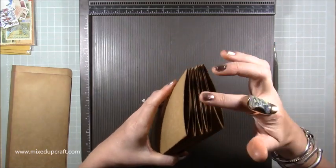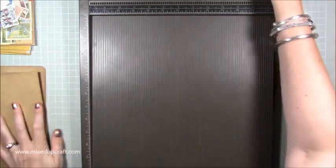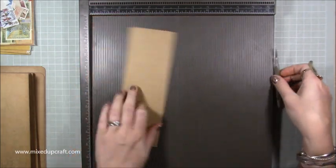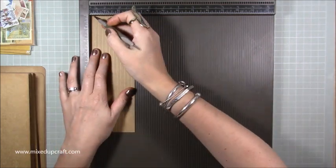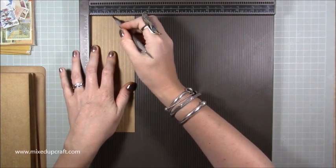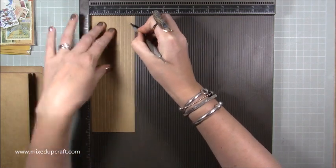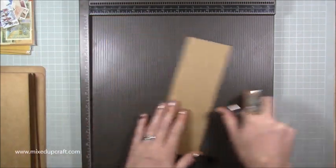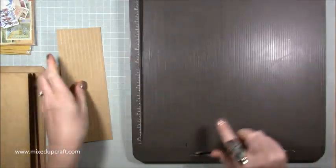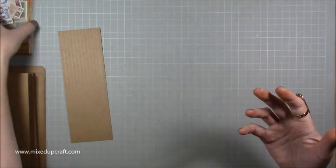Two of the pages I've left open — you could have all of them left open as extra pockets if you want. For the hinges mechanism inside so that the pages turn, you need a piece of three by nine inches. Along the three-inch side score every quarter of an inch: quarter, half, three-quarters, one inch, then one and a quarter, one and a half, one and three-quarters, two, then two and a quarter, two and a half, two and three-quarters. Score all the way down the length so you have that strip.